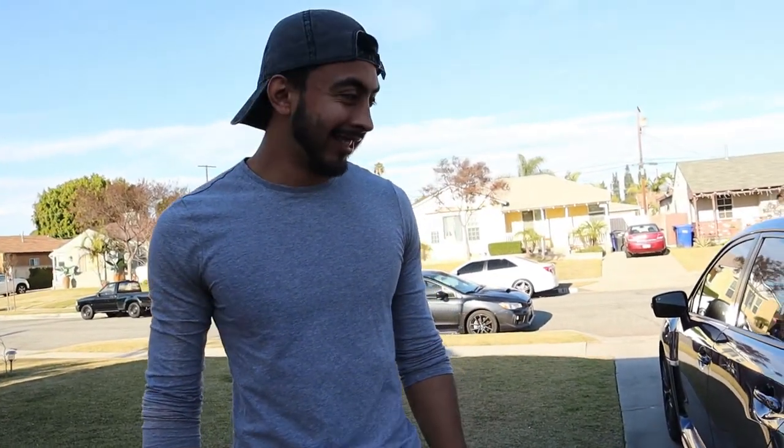I'm here with my father. You could have given me a heads up, man. What do you mean? You know I'm always gonna be filming.